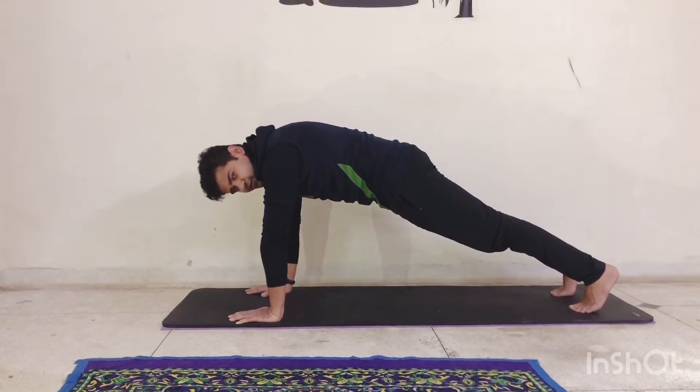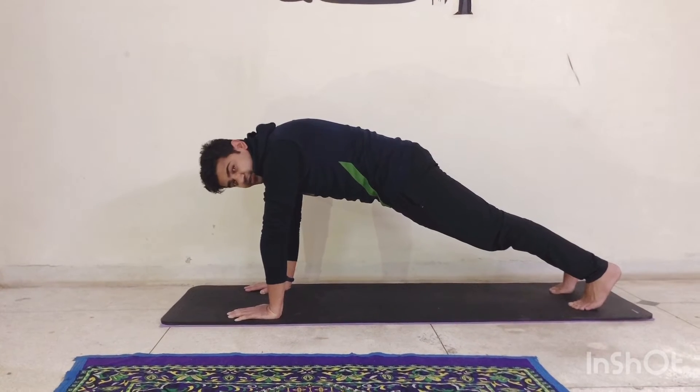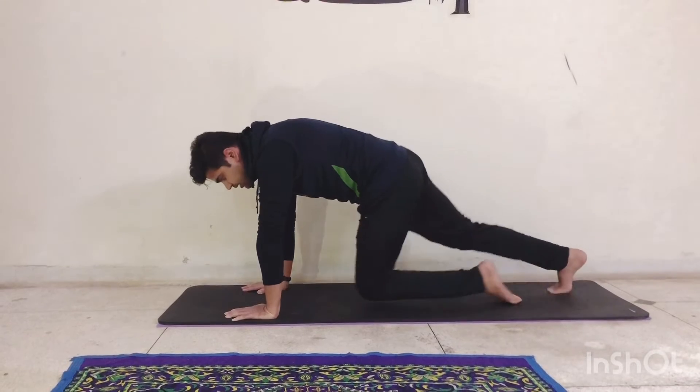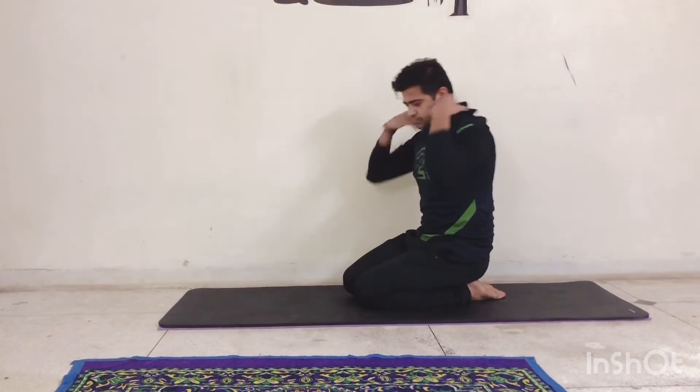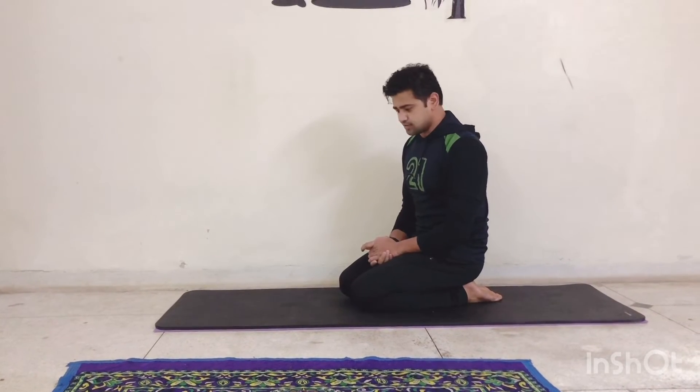Trust me, if you are able to do plank for 2 minutes, try it out like this — you will realize it's difficult to do it for a minute as well. Now let's talk about plank with the elbows down, which is the most famous one anyway.